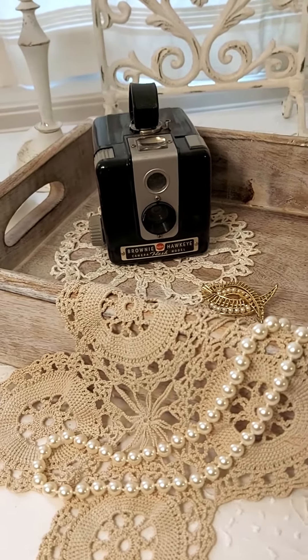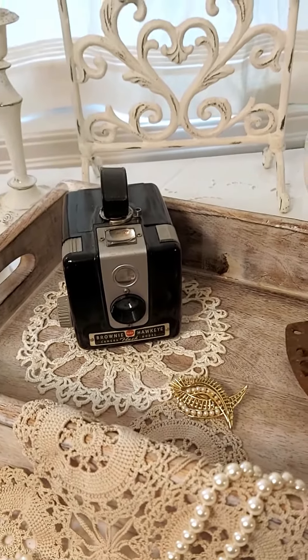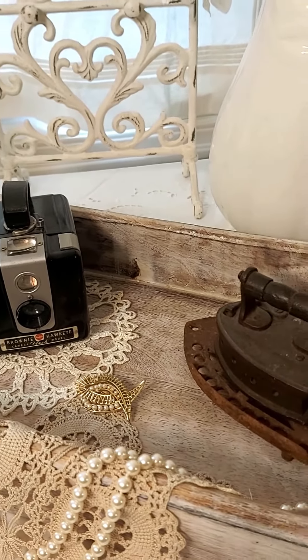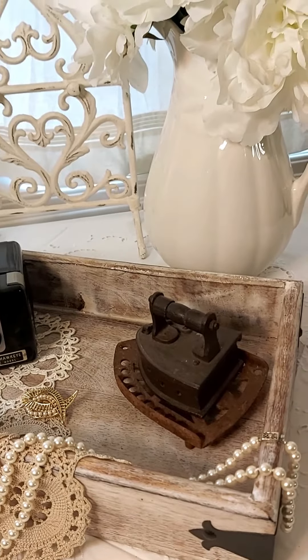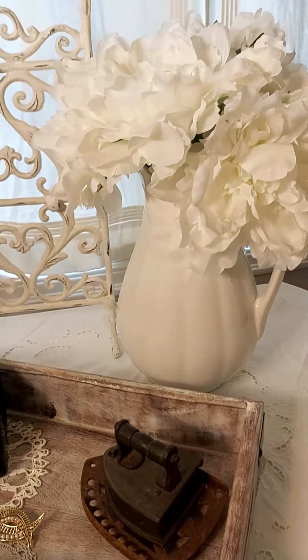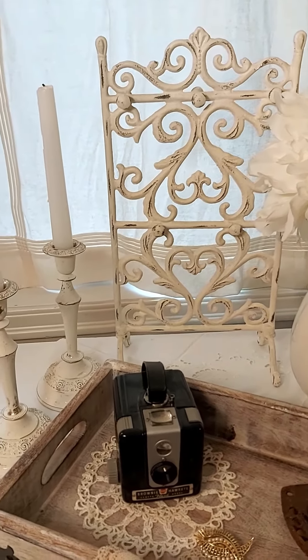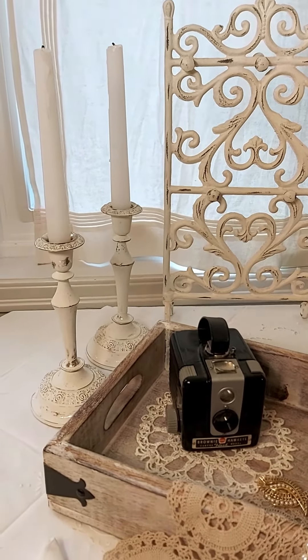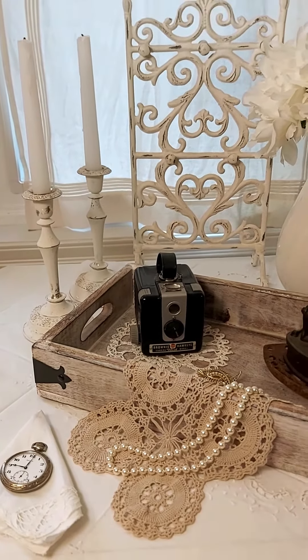I added some nice doilies, a tablecloth, and some pearls. And then I added a few vintage collectible items just to give it some interest and make it look like it's a vintage display for something like a country wedding. So I hope you enjoy it and feel free to copy my ideas from my YouTube channel.